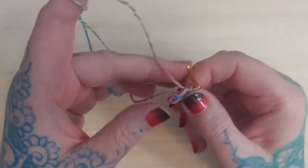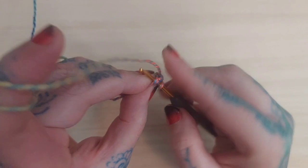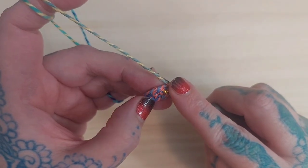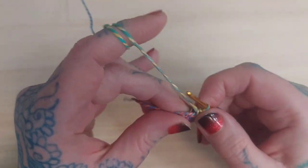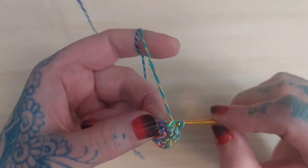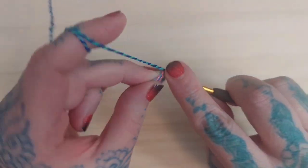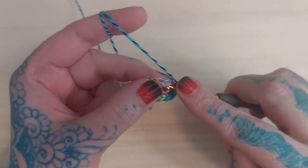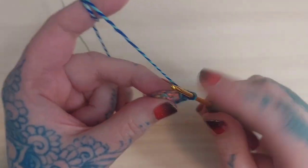I'll pull the tail tight to close the middle hole as much as possible, then join and chain one. For round two I'm going to do two single crochets in each of these stitches, giving me a total of 12 stitches. Working through one through twelve, then I'm going to join and chain one.